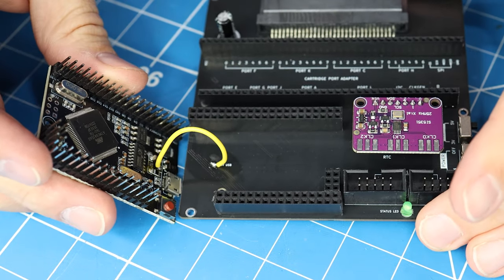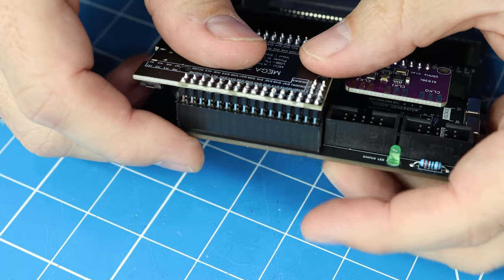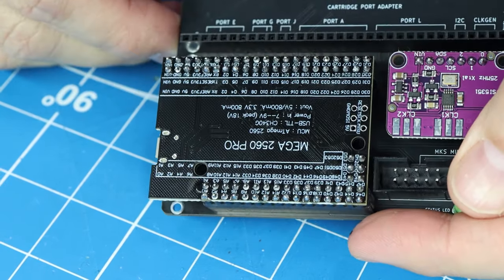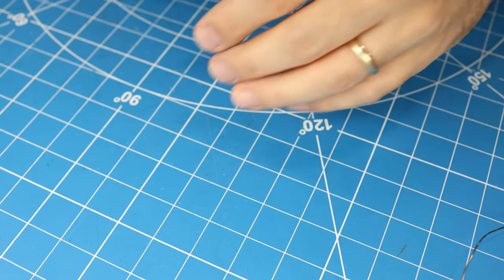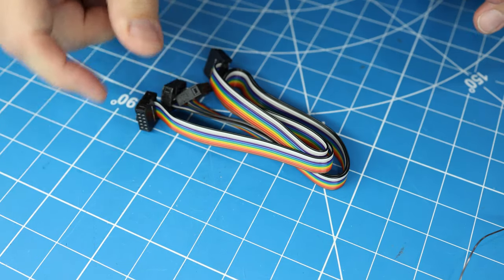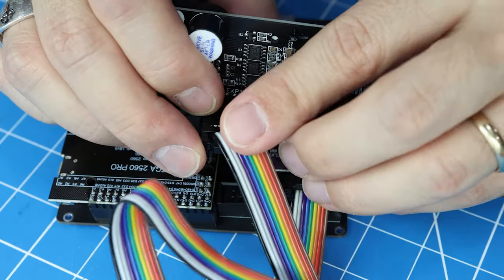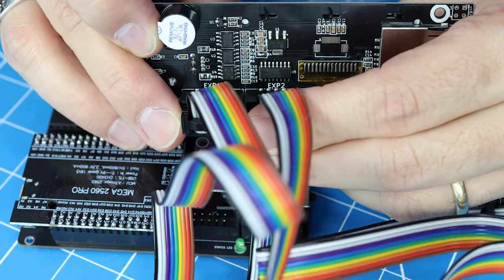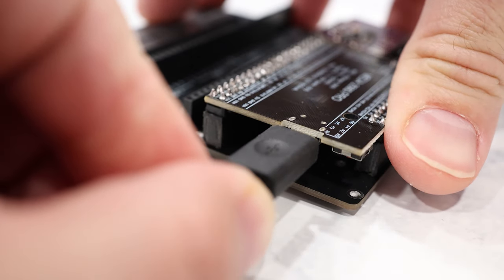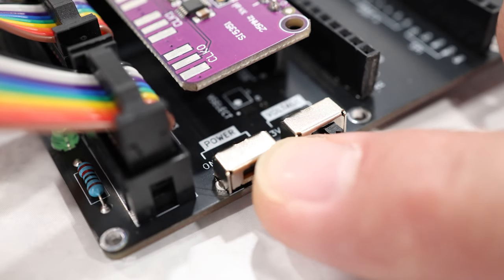That should be everything for the OSCR's mainboard — all that's left is to attach the Arduino Mega. Just be careful not to yank off the power wire you soldered on earlier. We're not actually done yet, but this is enough for us to go ahead and test the unit out. First, you need to attach the LCD module using the two ribbon cables that came with it. Make sure you attach the EXP1 header on the LCD to the EXP1 header on the OSCR, and do the same for EXP2. Then plug it into a computer, set it to 5 volts, and turn it on so we can load up the Arduino sketch.